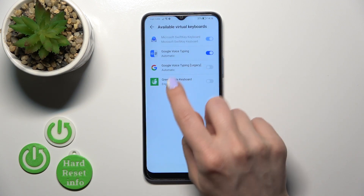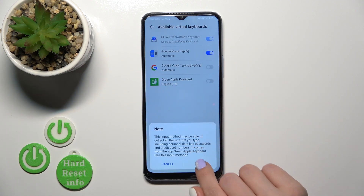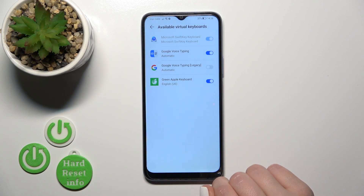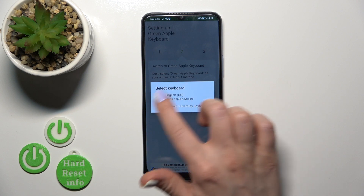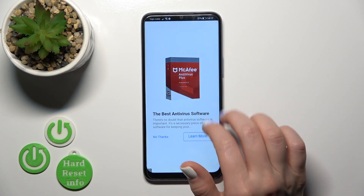Click enable in settings for the new Green Apple keyboard, tap on the switcher, then tap twice on OK and go back. Click to switch input methods and switch your current keyboard to the Green Apple keyboard.